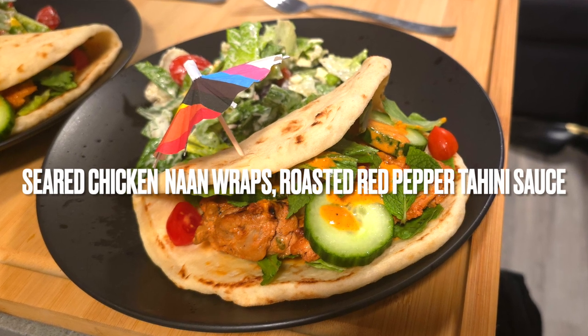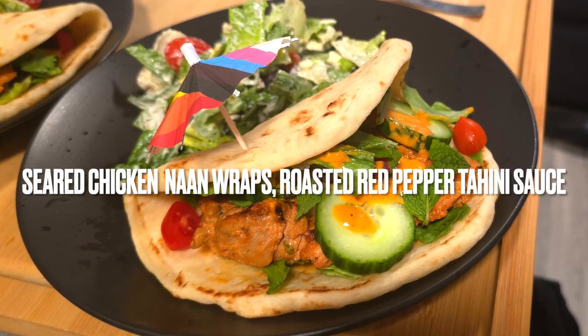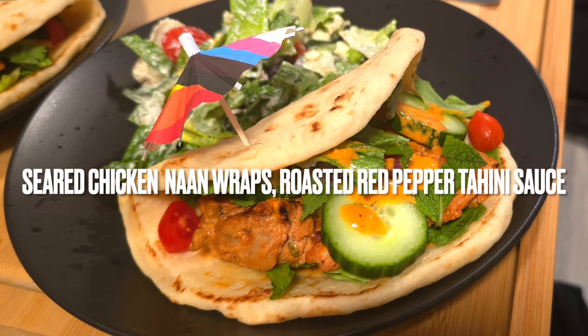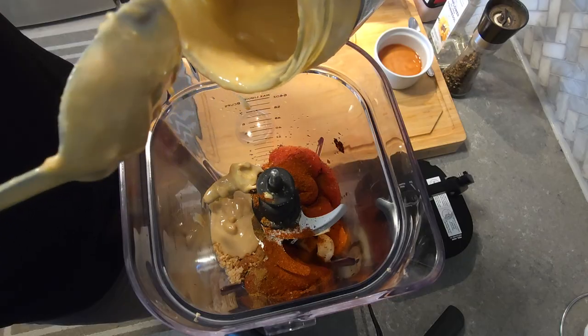Ladies and gentlemen, welcome back to the studio. You're joining me for another episode of Cooking in the Studio. We have a nice beautiful one for you today — we are making panseared chicken thighs naan wrap with a beautiful tahini red pepper sauce.